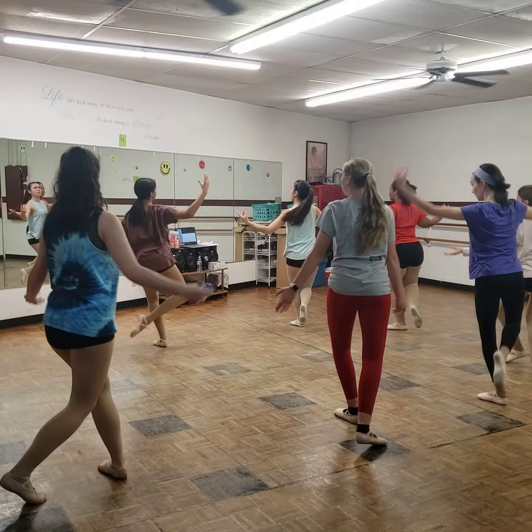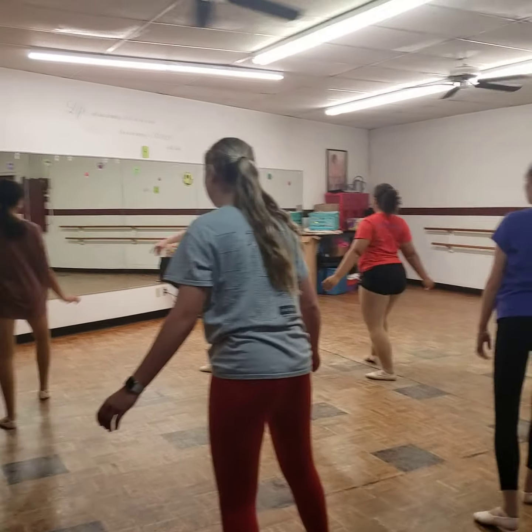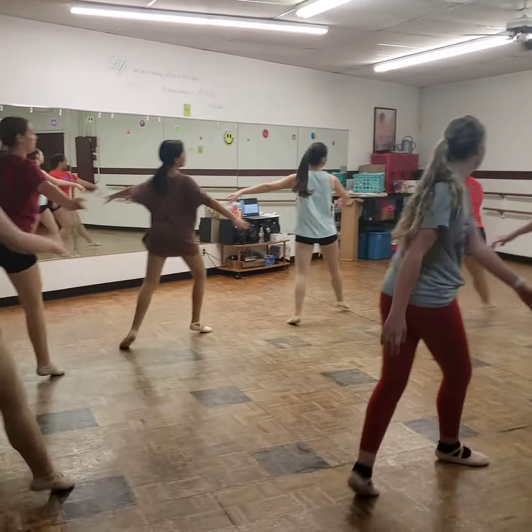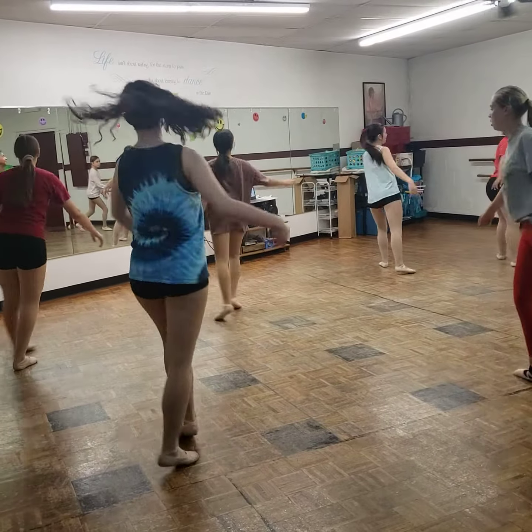1, 2. Sauté arabesque. Chasse, tourjette. Chasse, pique. Et paulé. We're on to Jean Pas de Bourree.